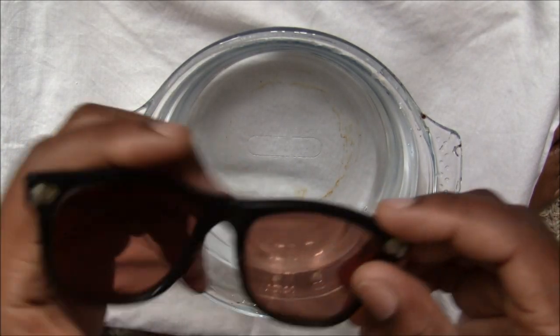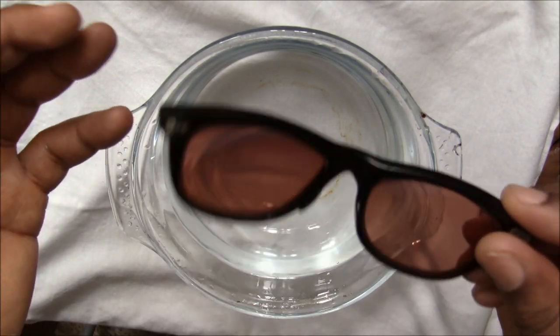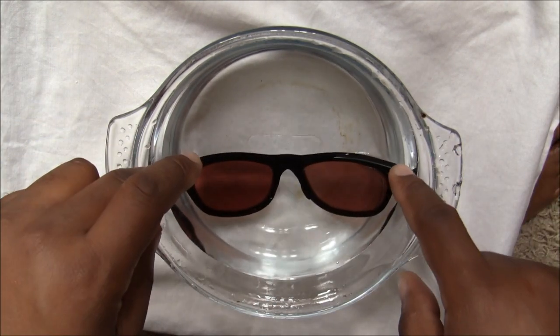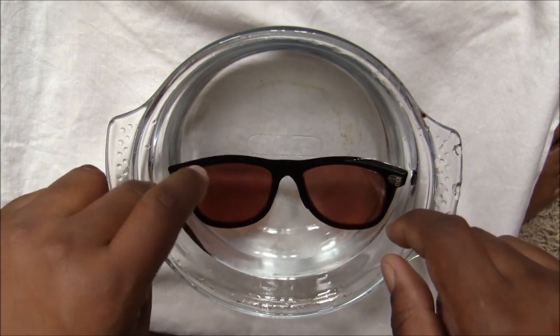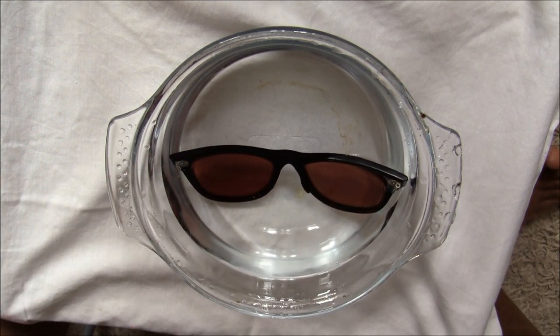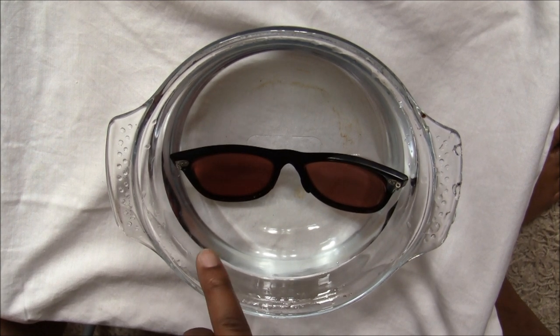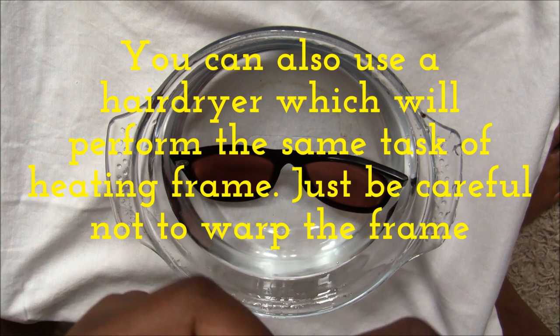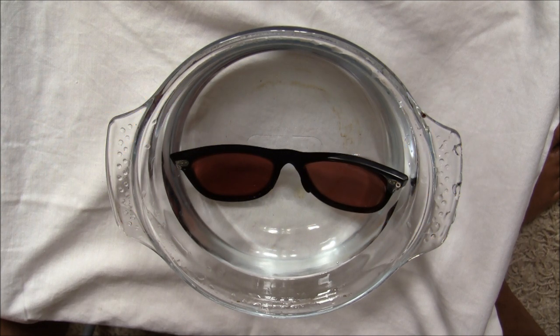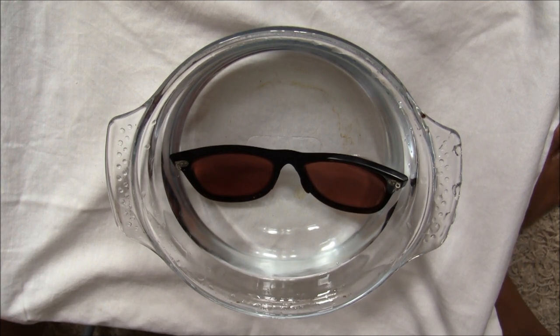The first thing you need to do is place the glasses inside the warm water. I would probably leave them in there for a good 30 seconds to a minute. What that does is heat up the frame so it's a little bit more malleable — by malleable I mean flexible. So let's just wait for that.